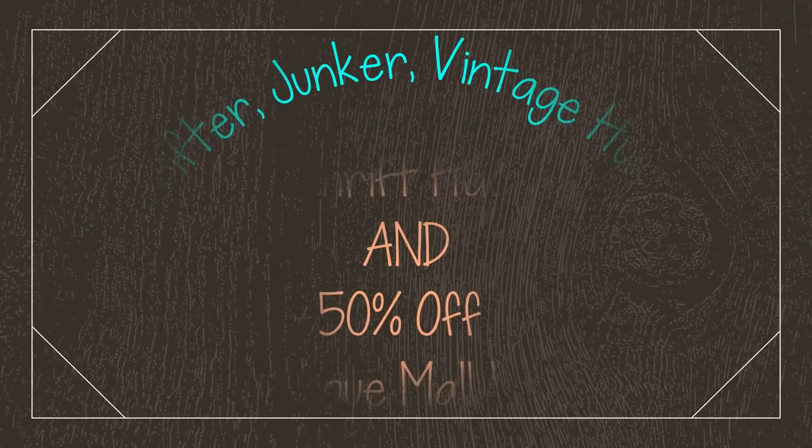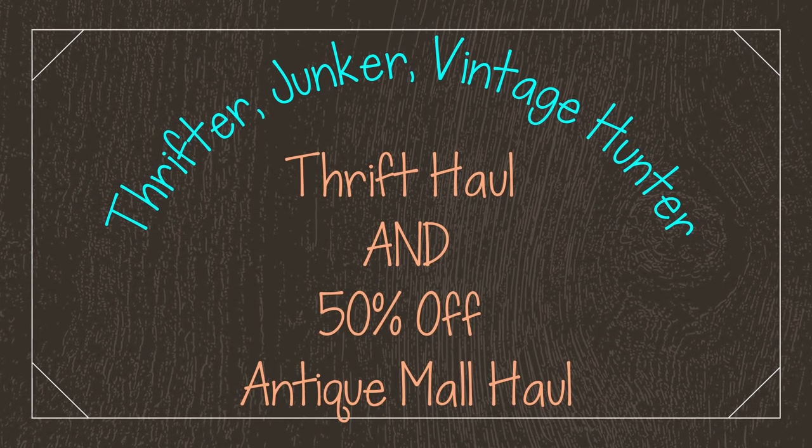Hi guys, it's Misty and welcome back to my channel. This video is the haul video from the Shop With Me video that was up yesterday. I went to an antique mall, which you saw footage of, but I also went into a little thrift store that I like to check every once in a while because sometimes they've got some good stuff. I'm going to start with the stuff I got from the little thrift store.